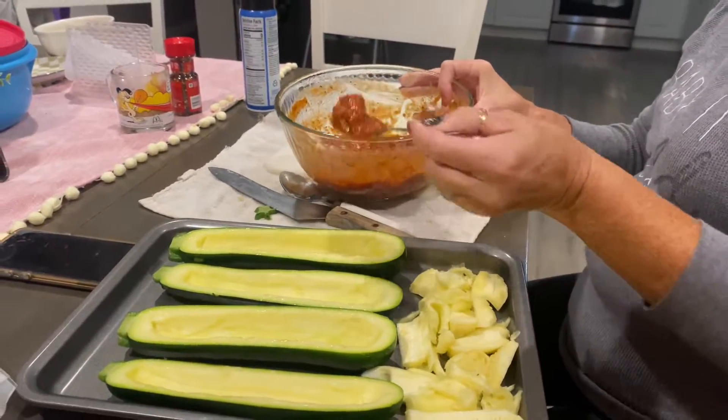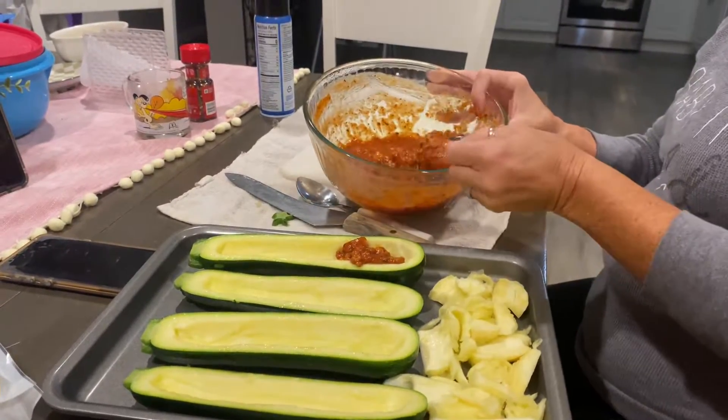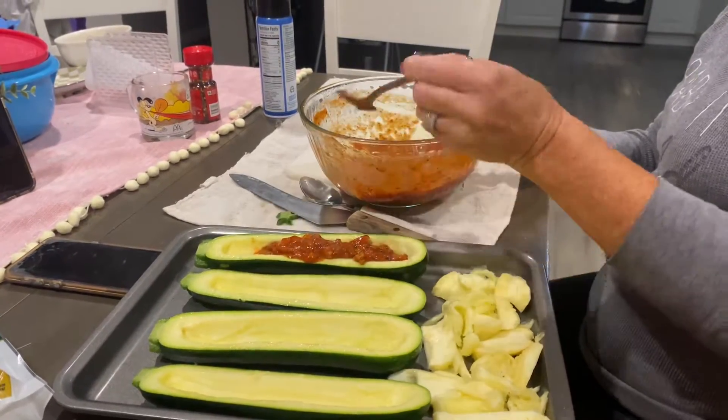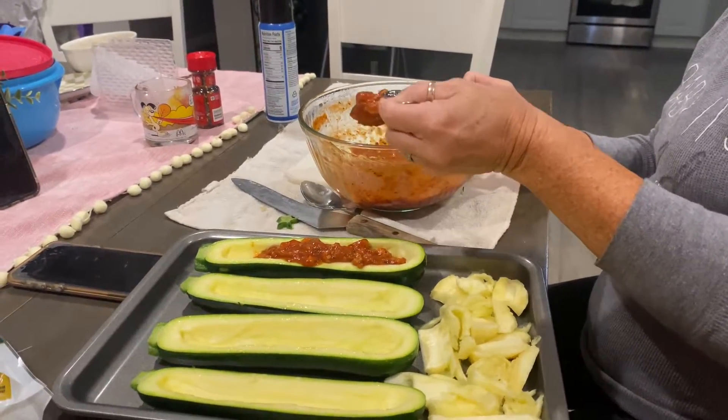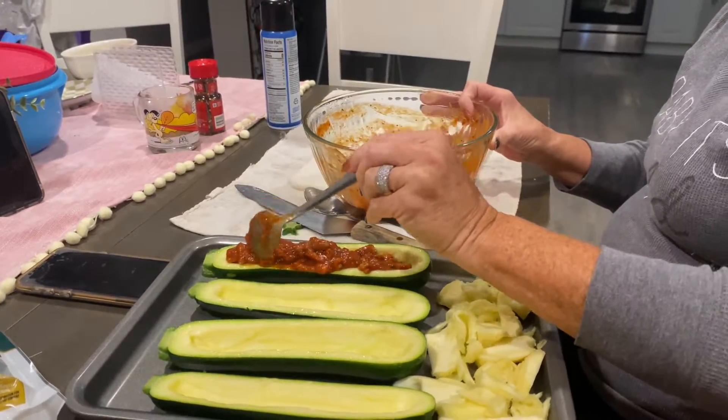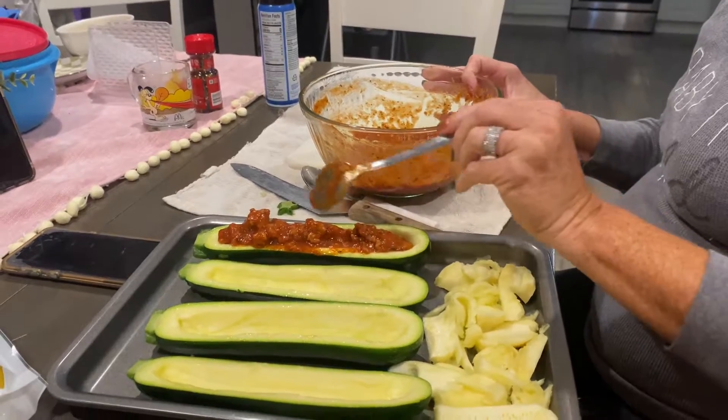You can blend it and put it with your spaghetti sauce. And then I use turkey, so it's more healthier. Turkey meat and tomato sauce. I make a spaghetti sauce, but I use turkey.